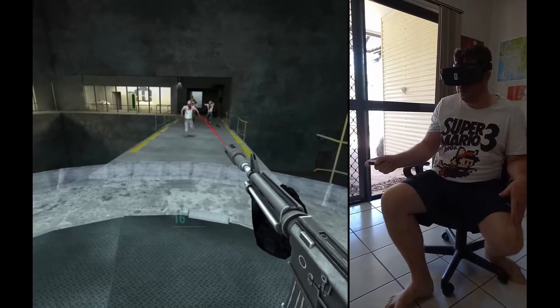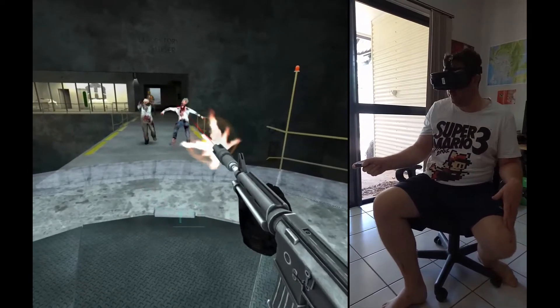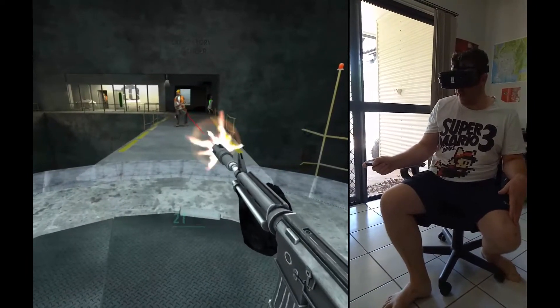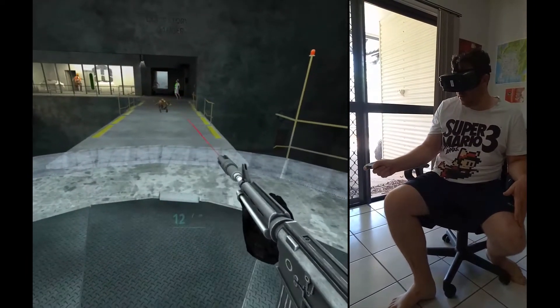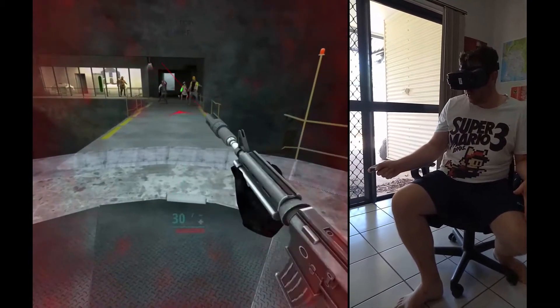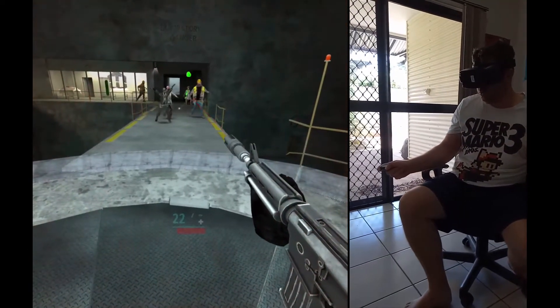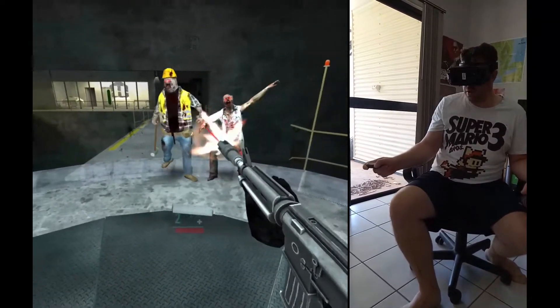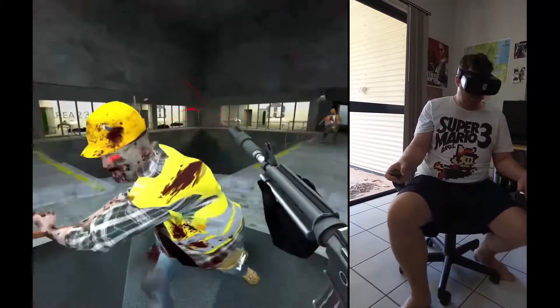I'm gonna do a few more VR games on my channel as well as helping others with their PC problems, which I love doing. I'm also going to put these Gear VR videos in for the S8. I've heard it works well for the S6 and S7 too. Be sure to get this game, and I will talk to you all later. Over and out.